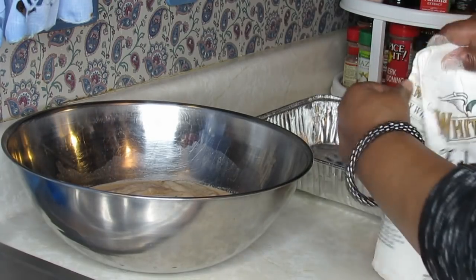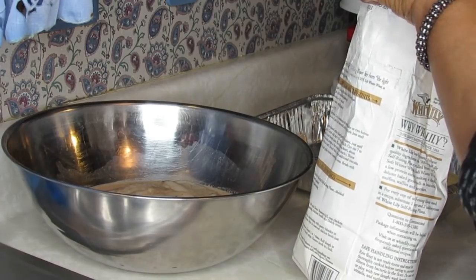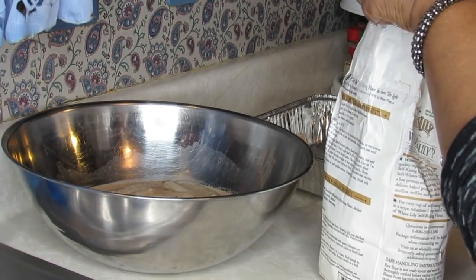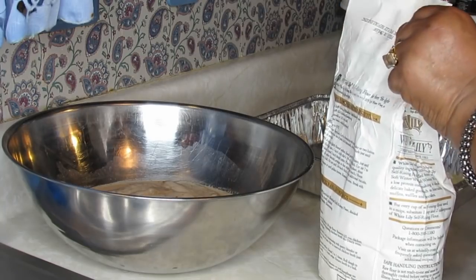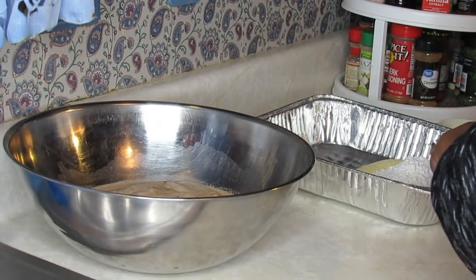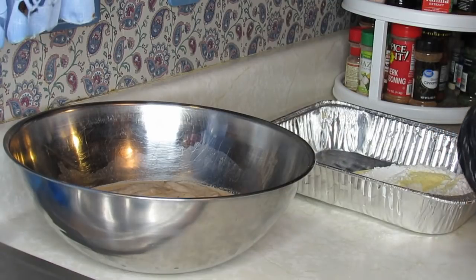This is self-rising flour. I usually use self-rising flour in my food — it's always worked better for me. I'm only going to put a half cup of that in. Another thing that milk does: when I get ready to put the fish in this mixture, it helps the coating adhere to the fish better.